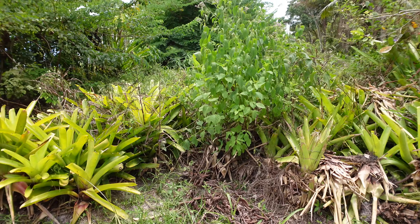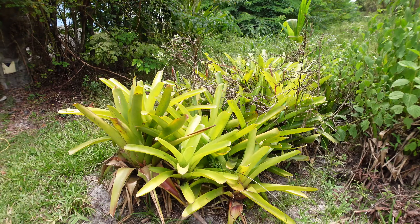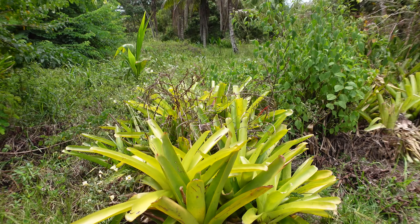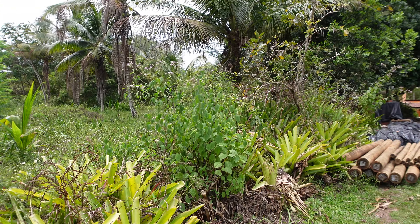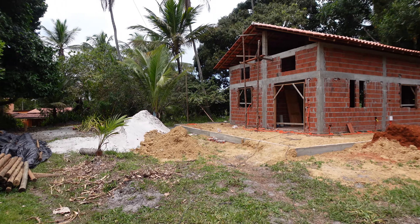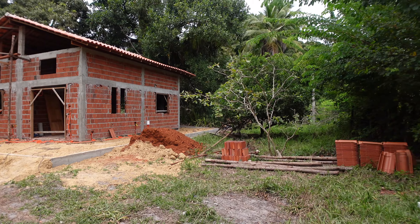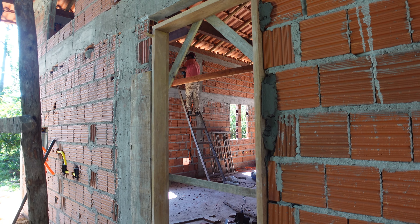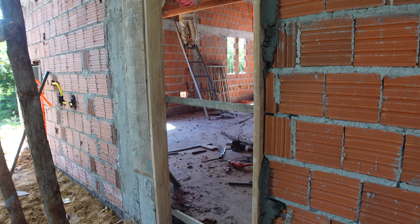These are the Bromelia bushes I was talking about — they're pretty dense and as you can see, they hold water. I'm sure there are tons of snakes in there. So we're going to be getting rid of a lot of them, maybe replanting them elsewhere away from the house.